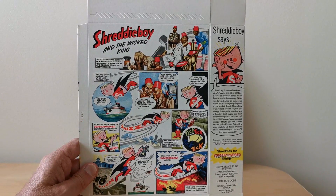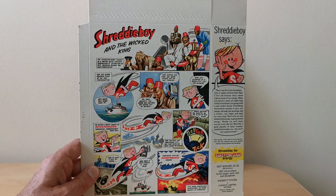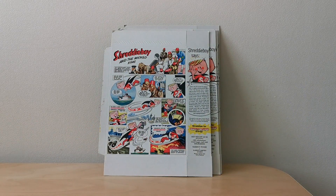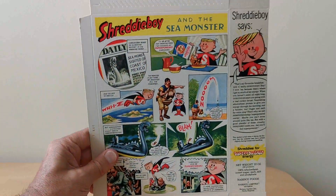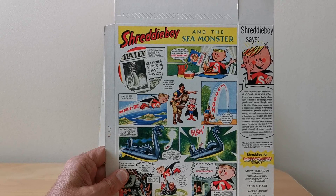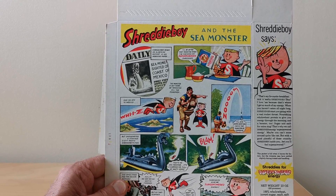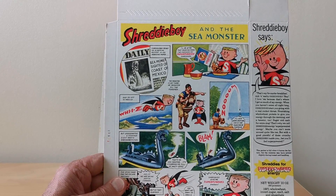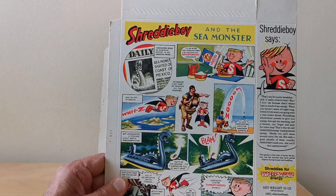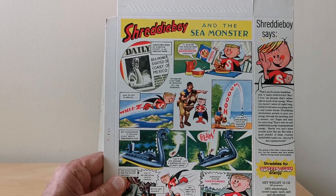And then you've got Ron Embleton who did this one - Shreddy Boy and the Wicked King. And finally this one as well - Shreddy Boy and the Sea Monster. These are really nicely drawn. The artwork is fantastic, and it's a very similar style and format to a lot of the other boys' comics around at the time. I guess it made breakfast cereal a bit more interesting.